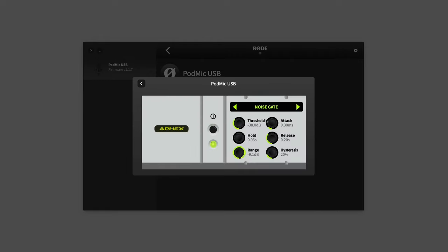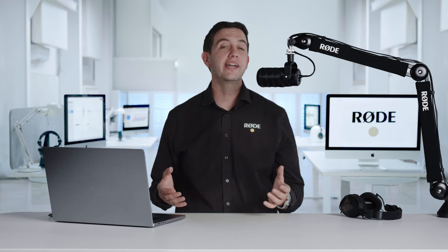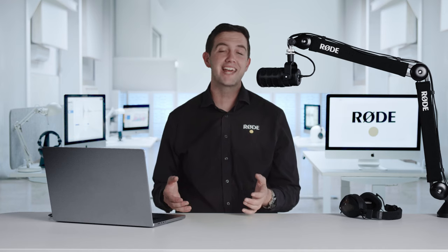Including a noise gate, compressor, high pass filter, and the legendary Aphex Big Bottom and Aural Exciter effects. It's like having a full broadcast console built into the microphone, allowing you to tune the sound exactly as you need it.